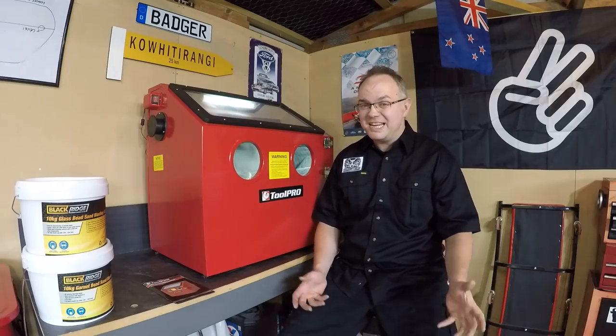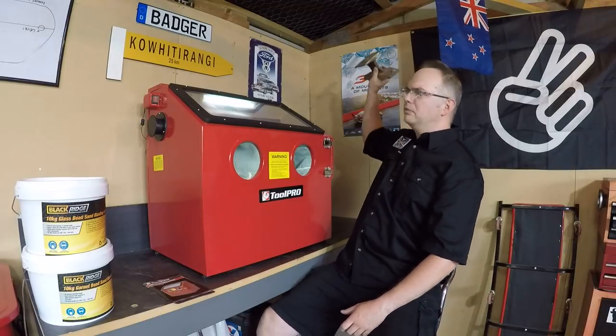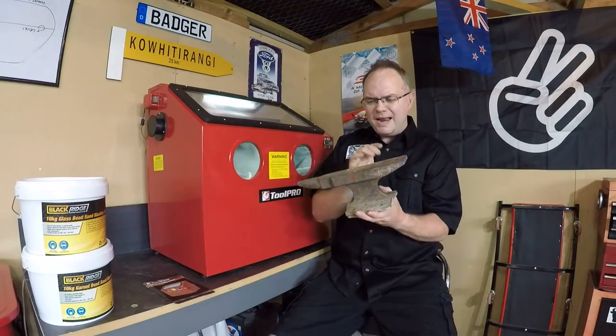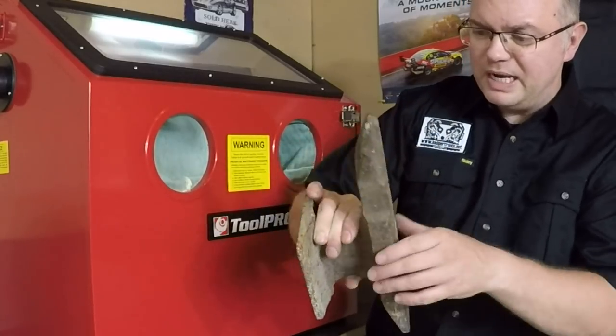We need something to test it on, and thanks to the Acme Corporation we've got one of these — a Roadrunner special anvil. As you can see, it's pretty rusty. We'll see how it cleans up and what kind of a job this cabinet does.